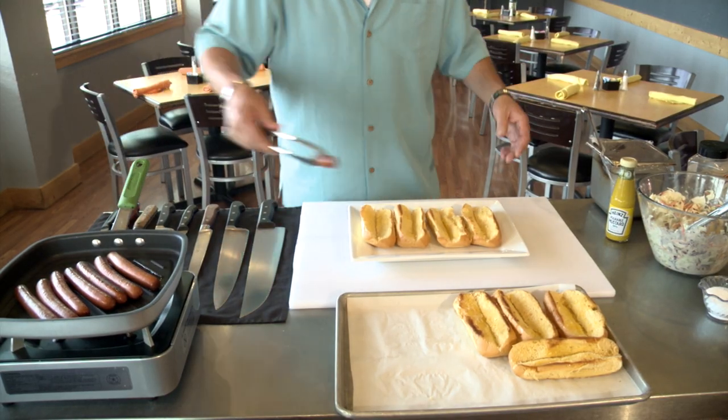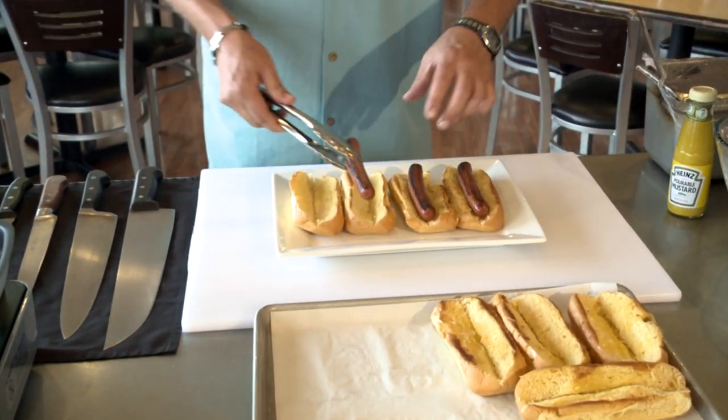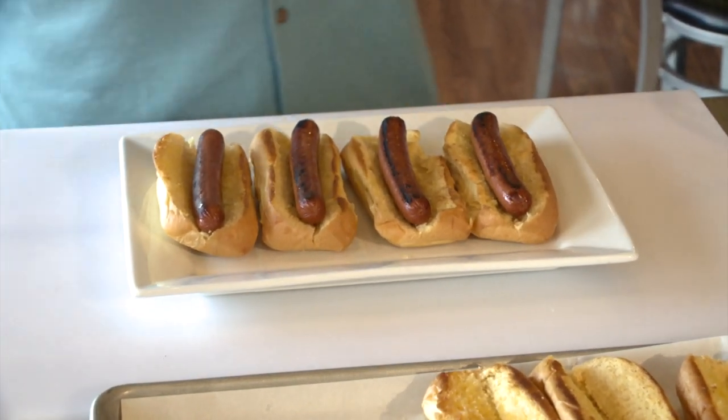All right, now we've taken our bread. This is obviously some decent bread — we cut it so we have a nice big slot on the front, and that works really great. Again, if you're on the grill, you know what these are going to taste like with that.